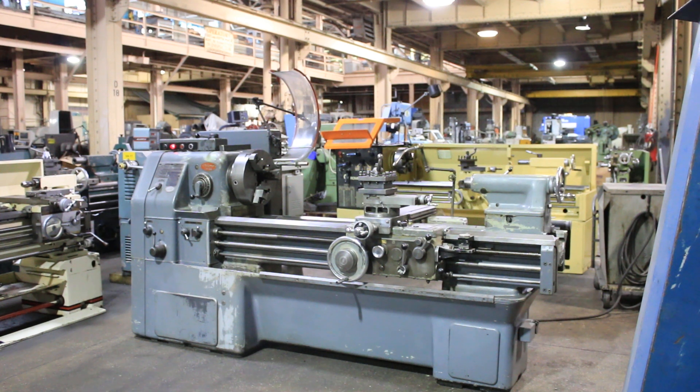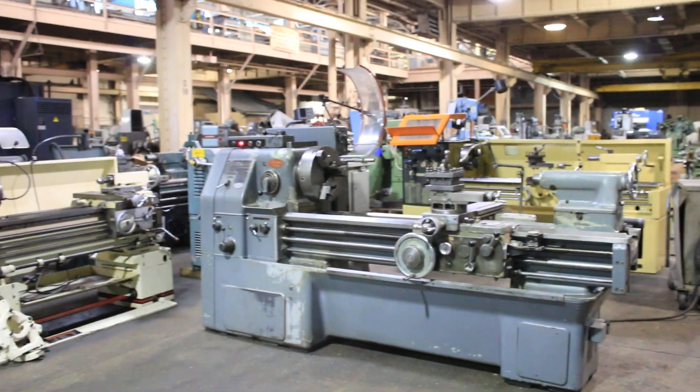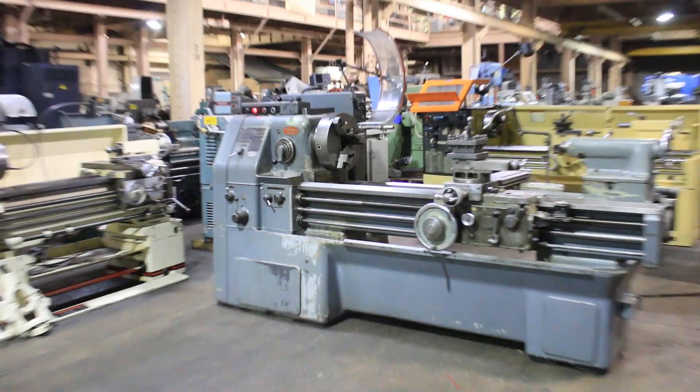We have an Akuma engine lathe, 21-inch swing, 59-inch centers, model LS, serial number 7673. It has inch-metric threading, and we're going to run it for you.